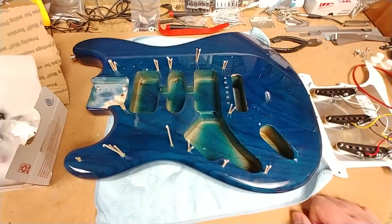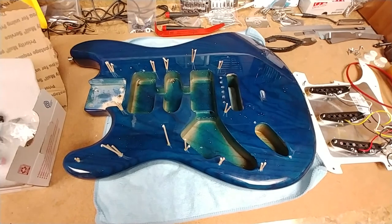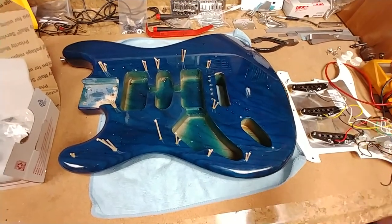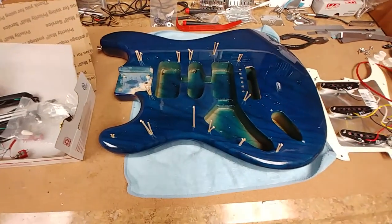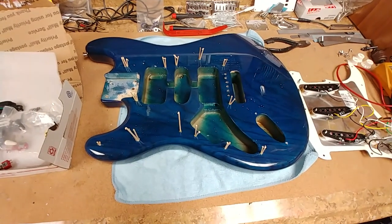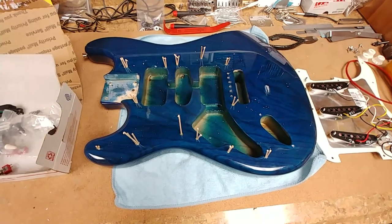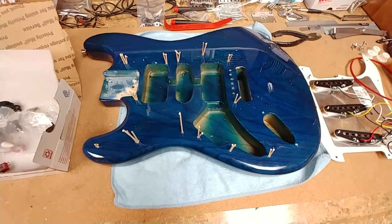That's about it. I'll leave it up to the winner of this guitar — if they want to go with the Fender pickguard or the modded pickguard — and let them do whatever they want with whichever one they don't put on the guitar. That's my story and I'm sticking to it. Take it easy, this has been fun and it's just about to get a little bit more interesting.